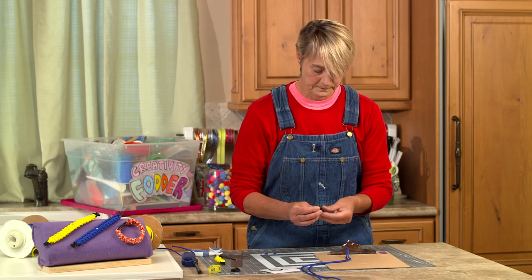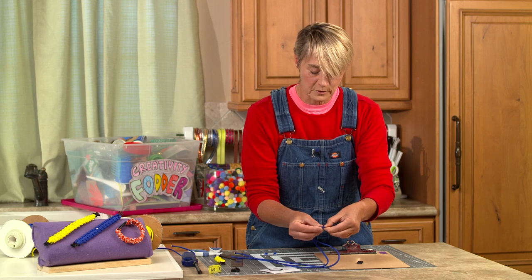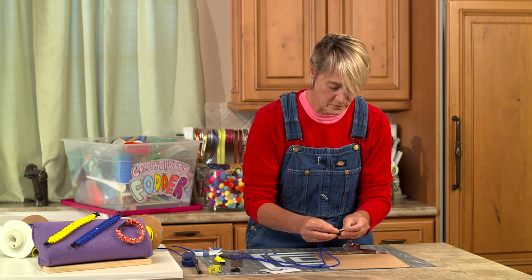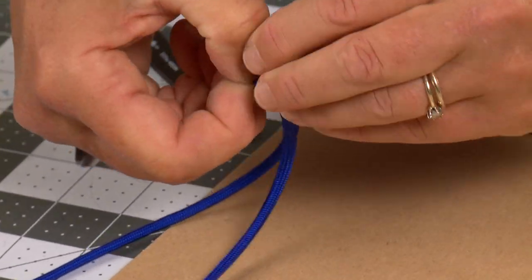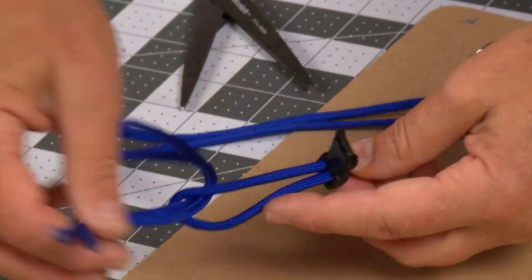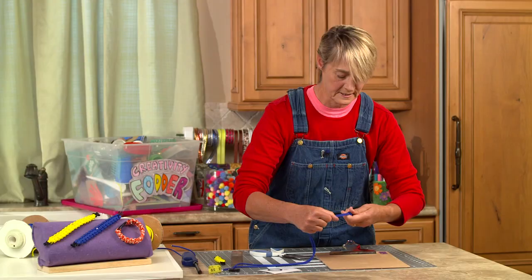Take your buckle. You want to take the cord at the center part where you folded it over — you've got a little loop there. Pinch that loop down with your fingers and try to flatten it out because you're going to slide it through the buckle. It doesn't matter which end of the buckle you slide it through, but if you need to you can use a paperclip to help push it through. Pull that through, and then you've got a little tongue. Take your two loose ends, pull them up and through that tongue, and pull it tight.